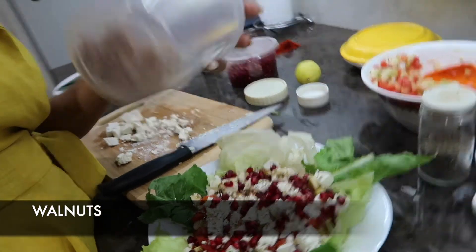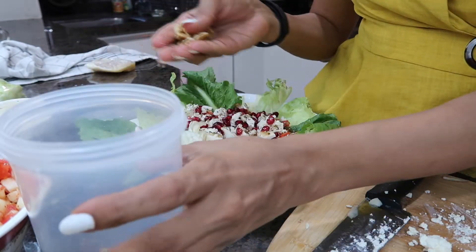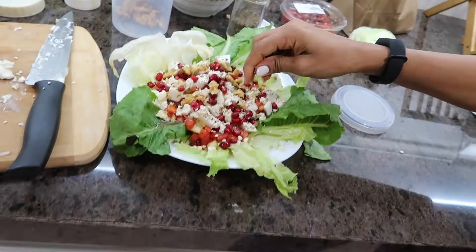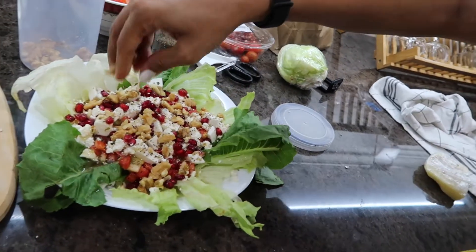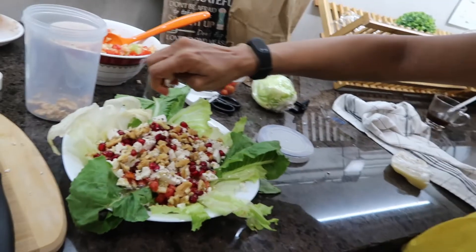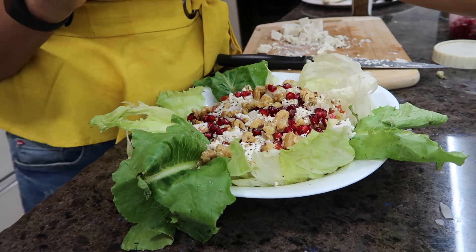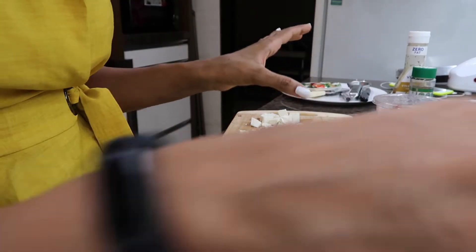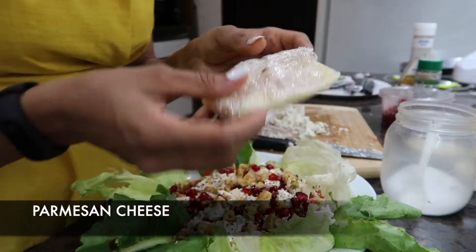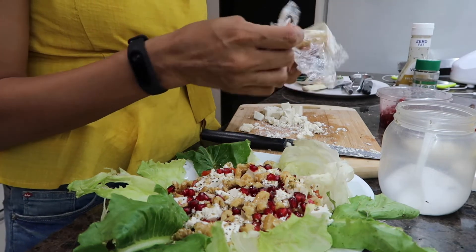I will also add some walnuts - akhrot - for a bit of crunch. Walnuts have a lot of good properties. I'm also going to add parmesan cheese, so that will add texture and flavor together with the walnuts. Everything is very good. If you want you can add a little bit of salt, but I'm not going to add it - I'm going to add parmesan cheese instead. This is the cheese mostly used in Italian food and its texture is very different from regular cheese.